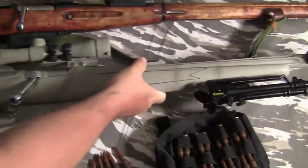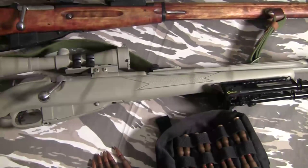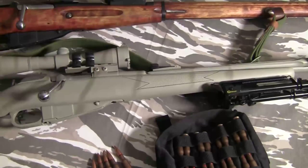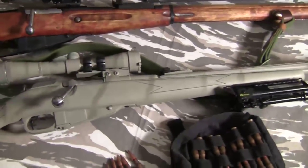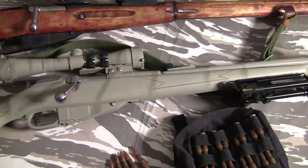I'll post information on barrel links and so forth. These two, factory-wise, are going to be what you run into most commonly — the carbine and the standard M91/30. The carbines are going to run you a little more. The Chinese ones usually start at about $200, and I've seen the Russian ones go for an average of about $300.